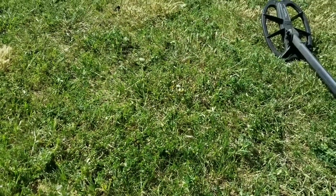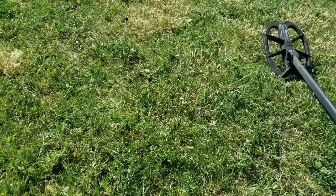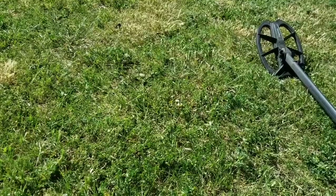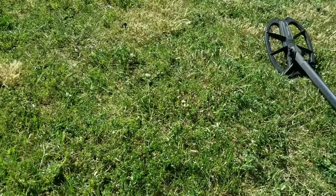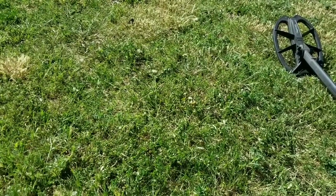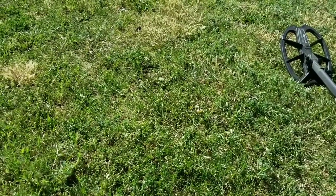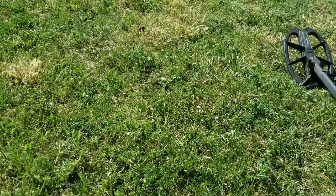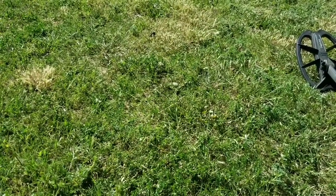Hey, what's up YouTube? Back with another video. Come out to a permission that's not my permission, but got permission from the guy who got the original permission for the property. It's a game warden that I know - he had this permission and told me I can go ahead and hunt it as long as I don't show it in the video. He don't want me to show any part of the scene, just my digs, because it's a pretty good property. He said he hunted it and did real good.